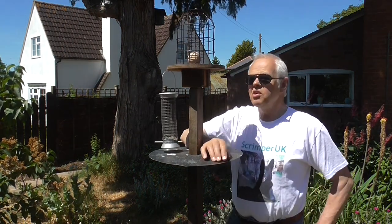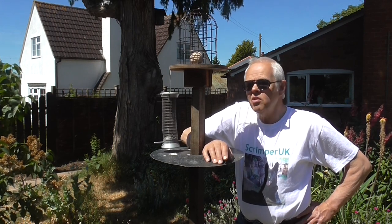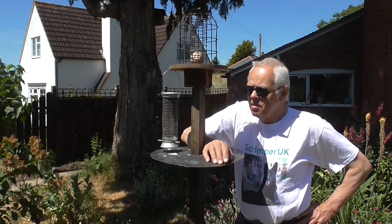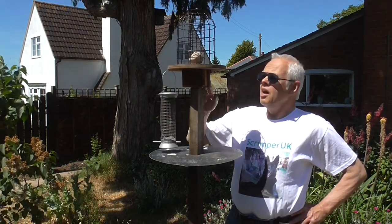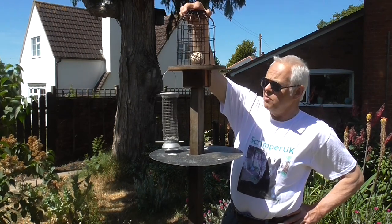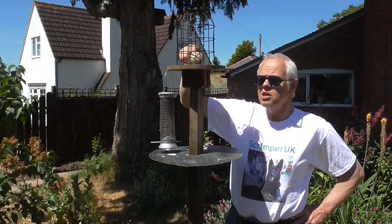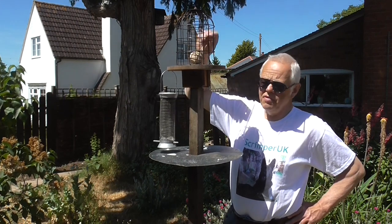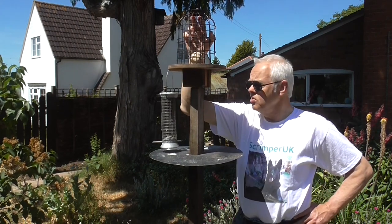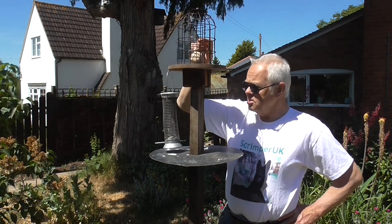Hello again folks. As you've just seen from a little bit of film, we do have a problem with jackdaws. There are rather a lot of them around here and they steal the food before the small birds can get hold of it. This is one of my homemade bird feeder stations — a traditional feeder on top of a pole. Unfortunately, as soon as we put the fat balls in, the jackdaws take them off. They can get through the bars with their long beaks and the small birds don't get a look in, and we're forever filling them up.